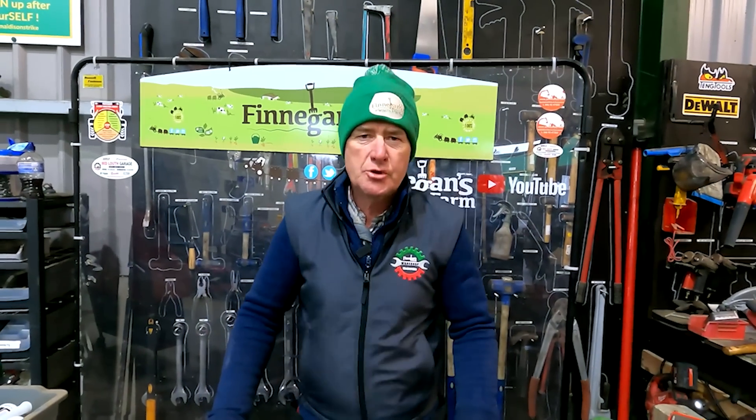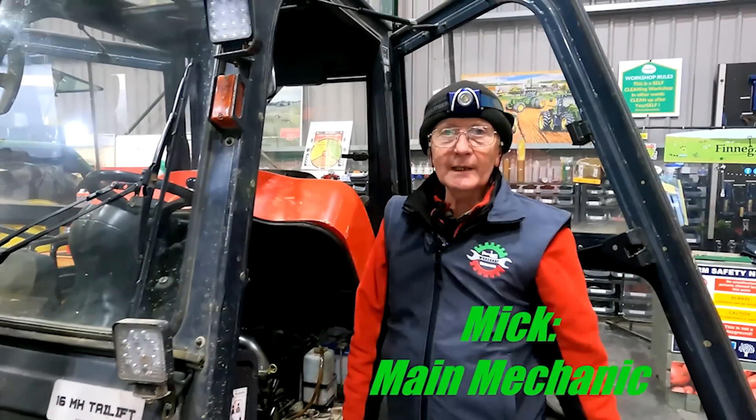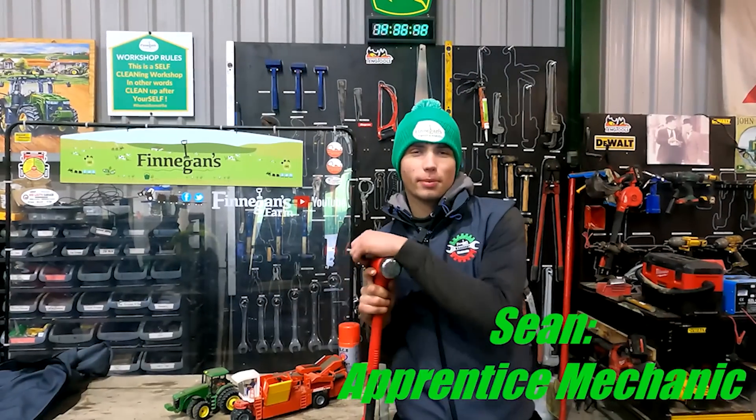Welcome back to Finnegan's Farm, welcome back to the YouTube channel and welcome back to Workshop Wednesday. My name is Paul and this is our team. Hello, I'm Mick and I'm the mechanic. Hello, I'm Caelan Russell and I'm the mechanic. Hello, I'm Sean and I'm the mechanic.